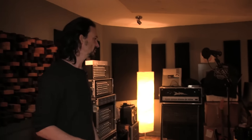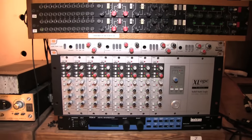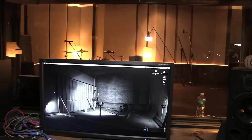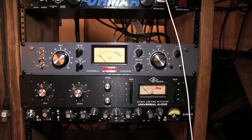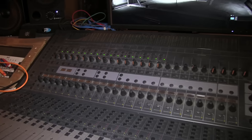So what we did here — we have a Pro Tools HDX to record. We have some hardware, analog and digital. We tried to combine the best of the two. It's a very simple setup here, but it's quality. And we're using that old Control 24.